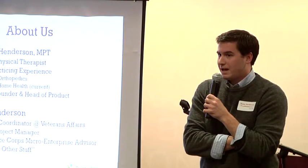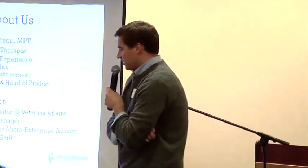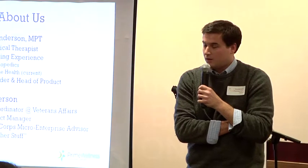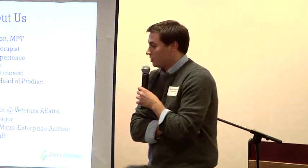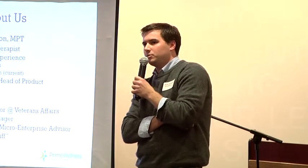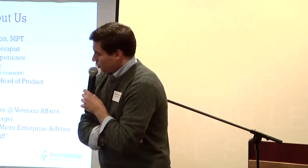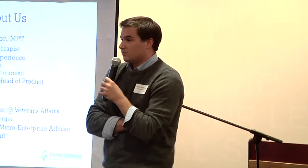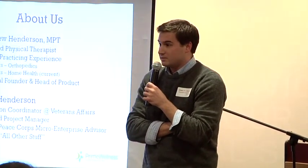About us: my brother is Matt Henderson. As you can tell, this is a family affair at the moment. My brother is a physical therapist — he has eight years of practicing experience, five years in orthopedics, three in home health, which he's doing now. He's the principal founder of Prime Wellness, and our product derives from his experience in home health. I work for Veterans Affairs. We have an innovation team there that pilots new modalities for healthcare and new technologies. I could give myself a nice title like VP of something, but I pretty much just follow in my brother's slipstream and make sure stuff gets implemented.